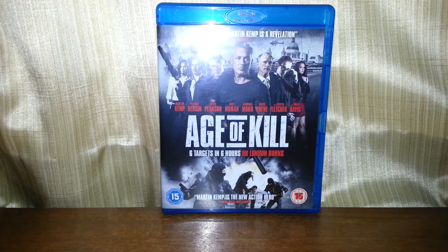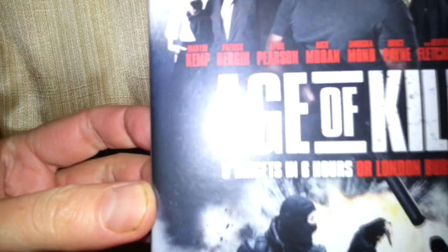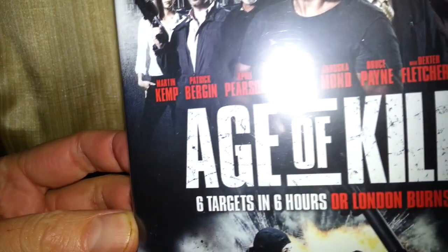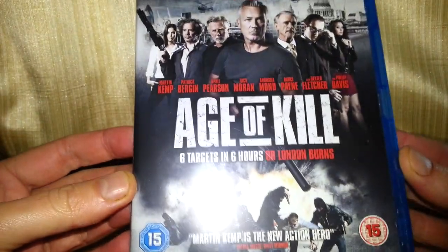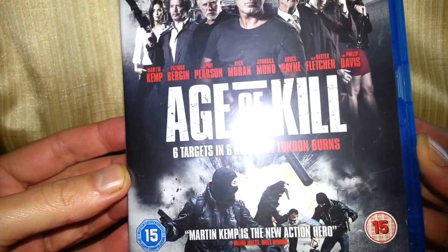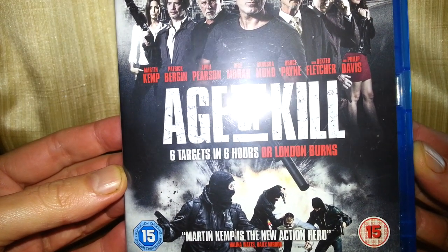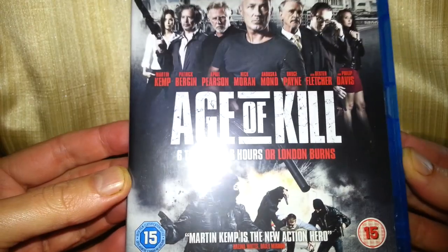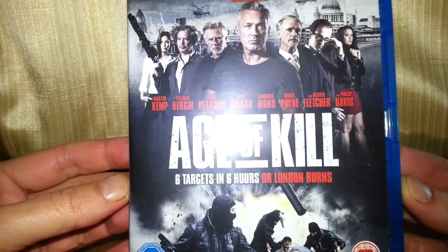Hello once again, and today we're going to be taking a look at Age of Kill on Blu-ray. I've never seen this film. It's an action film, that's all I can tell you. It's 15 rated. The tagline is 'Six Targets in Six Hours or London Burns.' Yeah, well we're not too far away from that happening already, are we?